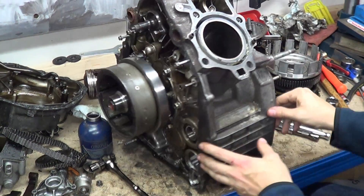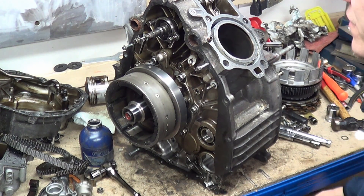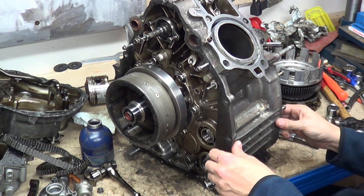After cleaning the taper, I just wanted to make sure that the flywheel would fit the taper. It should do — the numbers match up. It's an Attachy one so that's all good.